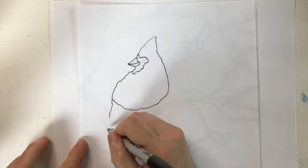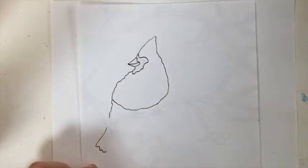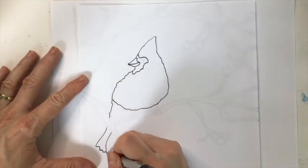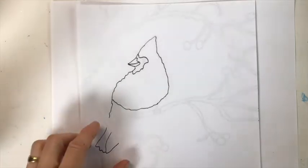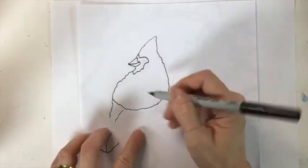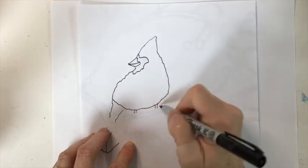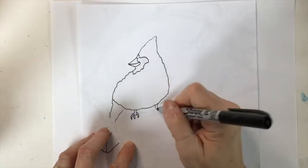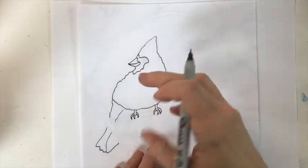We're going to leave a space here for the branch. Come down, make a little bumpy line here for the bird's tail, and then there's going to be another portion of the tail right here. Come down, around, and up, and stop. We're leaving a little room there for the tail and we'll continue that line up. Now we're going to take a moment to put the two legs in for the bird — two little verticals about an inch apart. We're going to curve over and back for each claw and give him three claws. Curving them really makes it look like it's grabbing onto the branch.